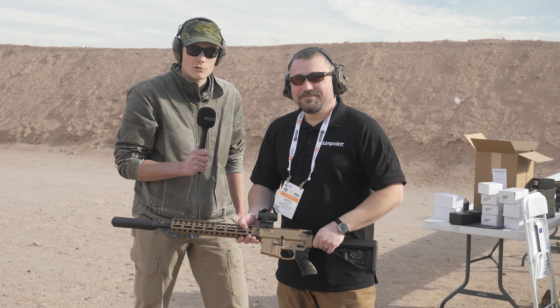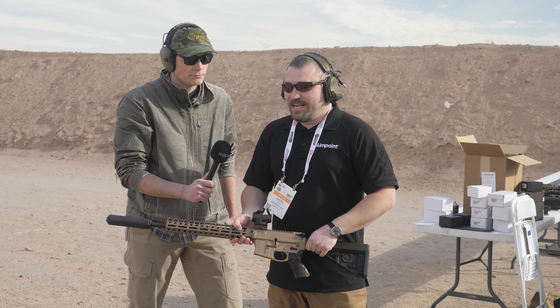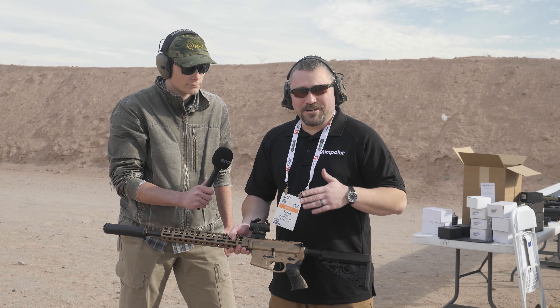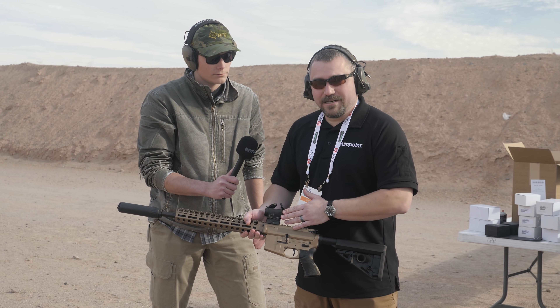Hey guys, hop here for TFB TV at SHOT Show 2022 pre-range day. We're here at the Aimpoint booth checking out what they've got new, and we do have some exciting new stuff this year. My name is Keith and we are incredibly excited to bring the new sight, the Duty RDS, to market.